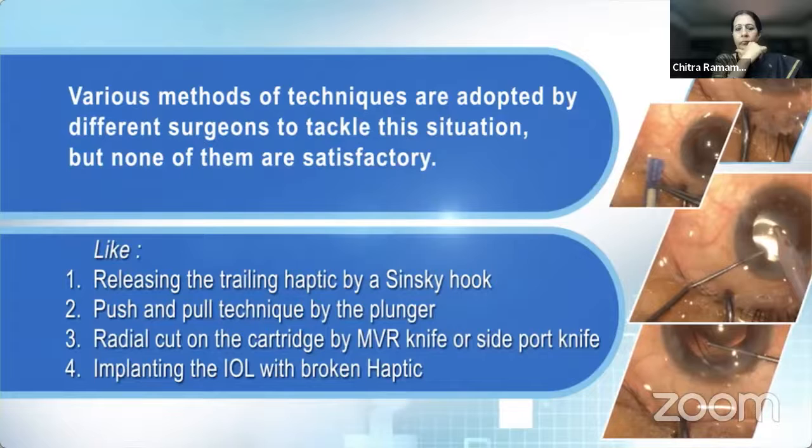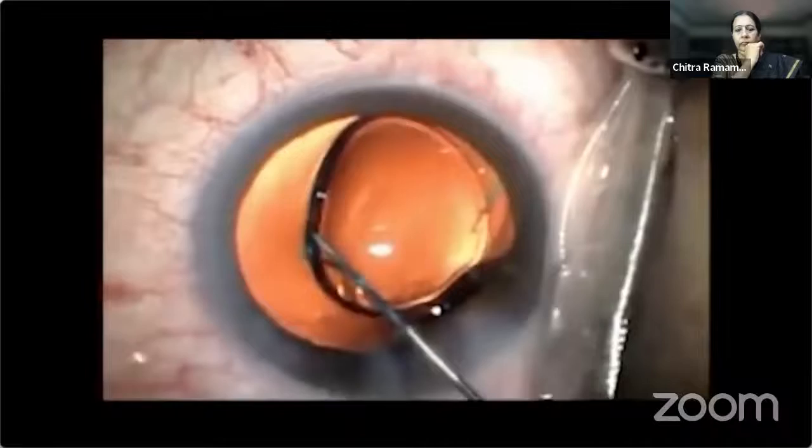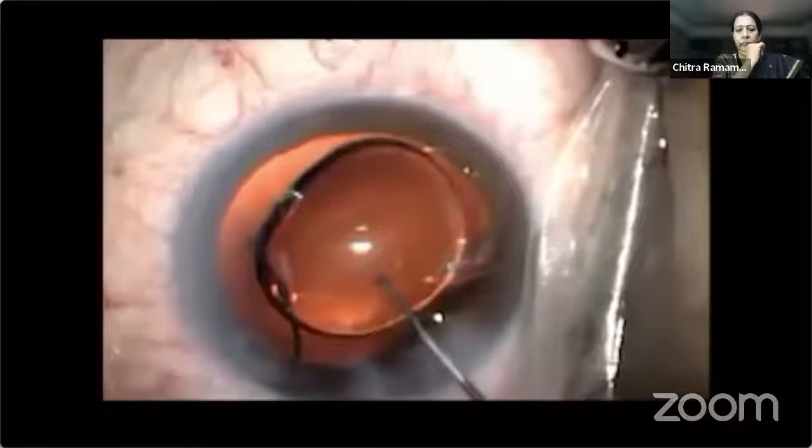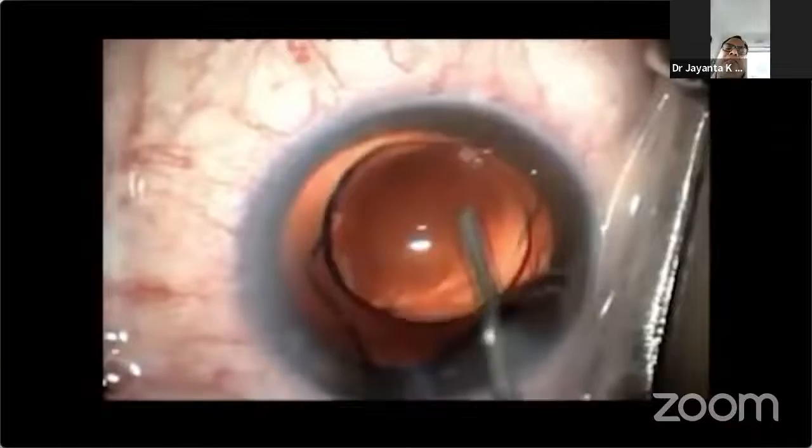Those techniques include releasing the trailing haptic by Shinsuke hook, push and pull technique, radial cut on the cartridge by MBR knife, and implanting the IOL with a broken haptic. Sometimes the surgeon compromises by implanting the IOL with a broken haptic, but a broken haptic may lead to significant early tissue reactions, and later the IOL might need to be removed due to decentration.